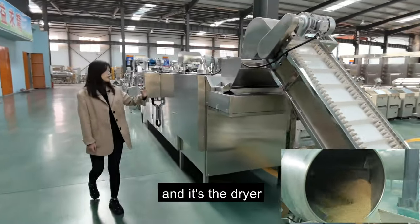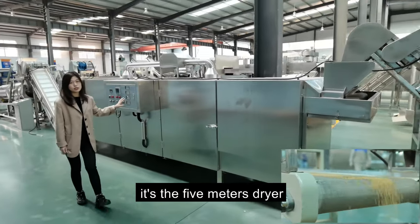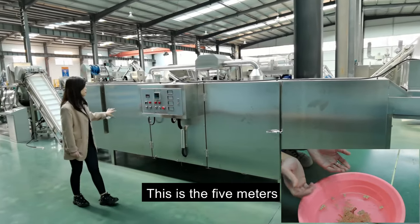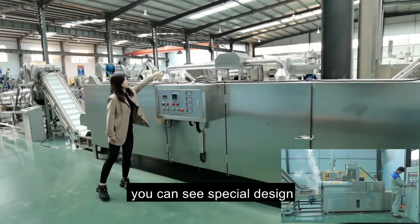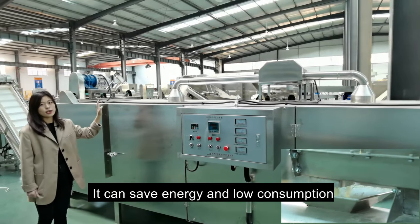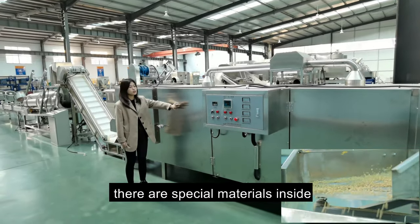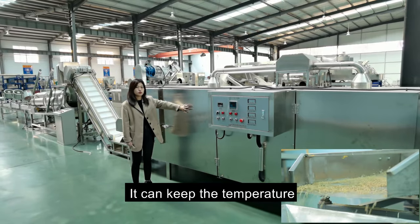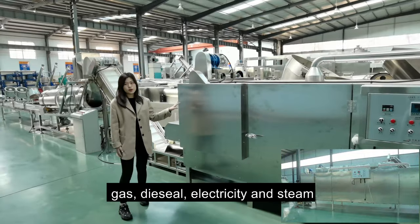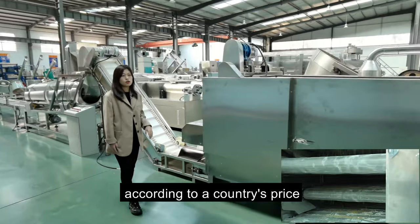This is the dryer — a five-meter dryer. For different capacities, we have different meter dryers. We also equipped a special hot air circulation system, which can save energy and lower consumption. There are special materials inside to keep the temperature. The heating sources can be gas, diesel, electricity, or steam — you can choose the cheapest resource according to your country's price.